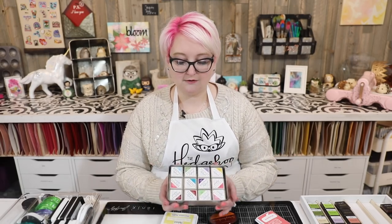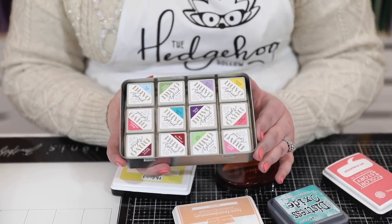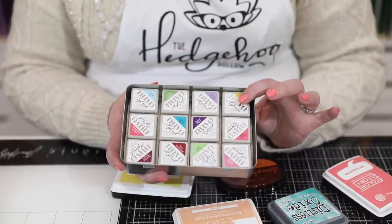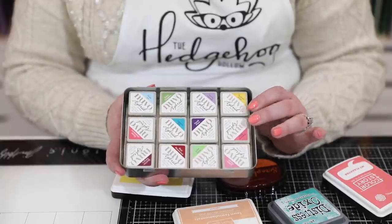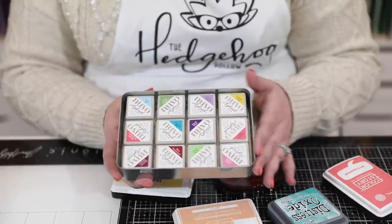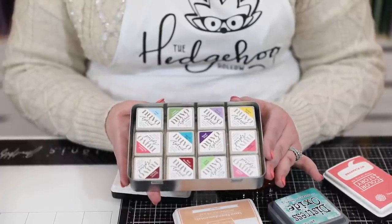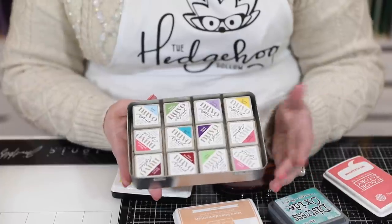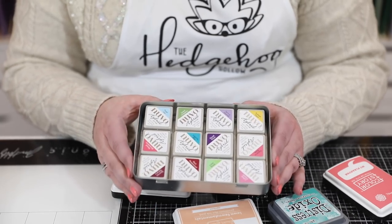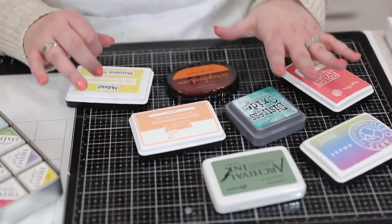This is how I have my Nuvo ink cubes stored at the moment, because I travel a lot with these for classes and events. These are the distress ink cube tins — I took the lids off; they have a little tray inside so the cubes don't move around. If you only have a few ink cubes, this is a great system and they'll fit in drawers. I found opening and closing the lids tricky and honestly couldn't read the order easily, so I leave the lids off.